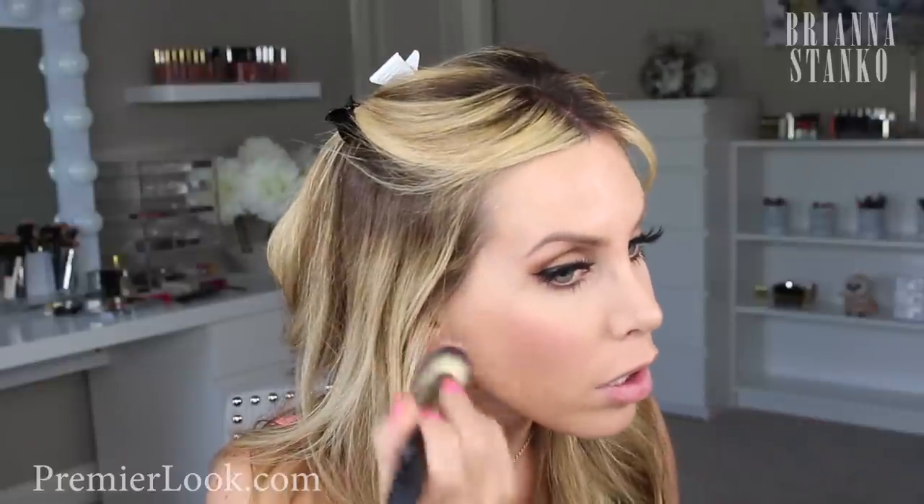Oh my gosh, this brush works perfectly with this product. That is gorgeous — do you guys see that? I actually did this blush yesterday with the stippling brush, and this I like even better to apply.